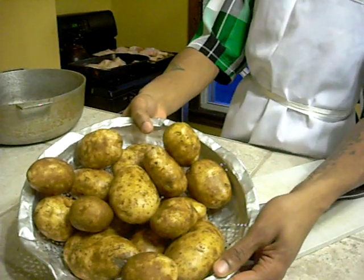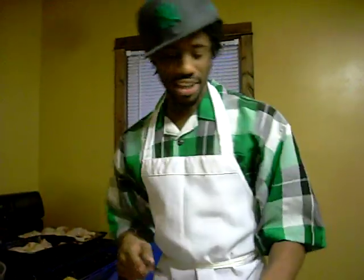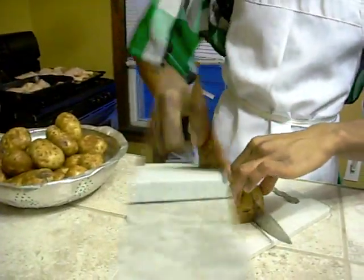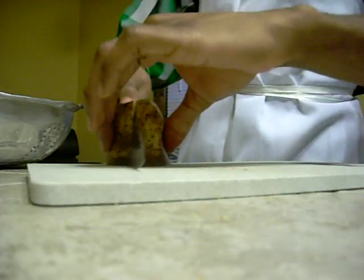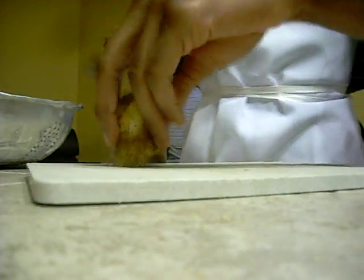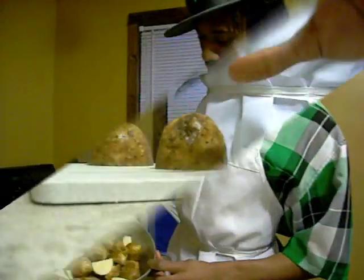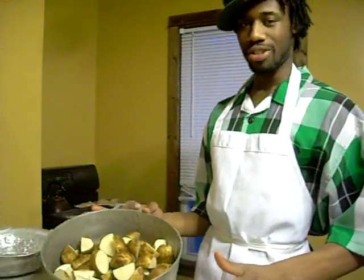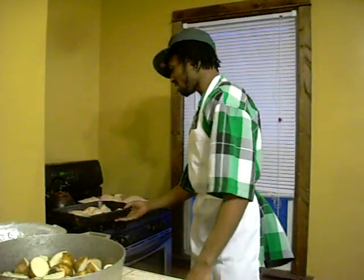I know y'all thinking we eat like monsters — 5 pounds of potatoes — but we don't. We're going to cut these up real nice and simple. Notice the technique. We got 5 pounds of potatoes, we're going to cut them up small enough to the point where we can mash them, but not so small to the point where they mash themselves when the water is boiling.